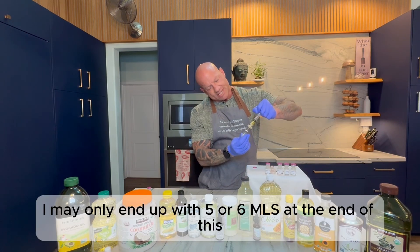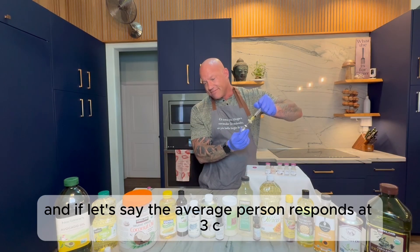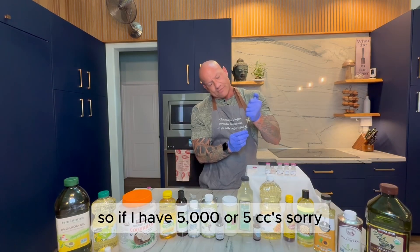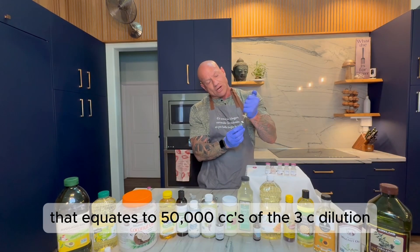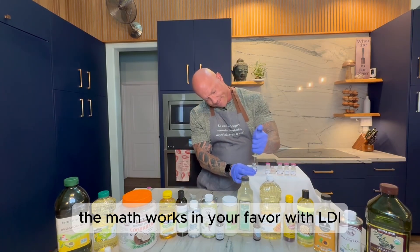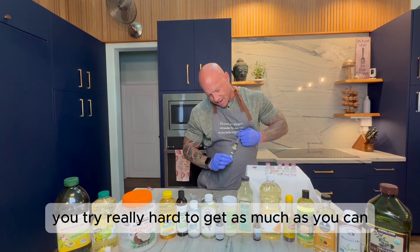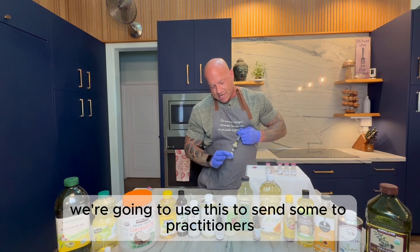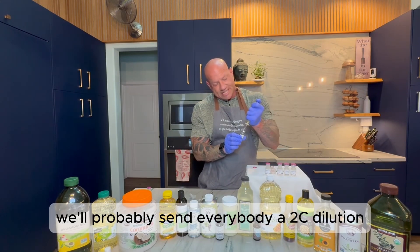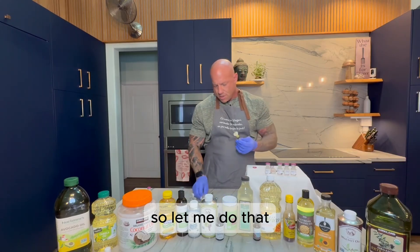I may only end up with five or six mL at the end, but that's okay — this is the 1C dilution, and if the average person responds at 3C, that's 10,000 times the volume. So if I have 5 cc's of the 1C, that equates to 50,000 cc's of the 3C dilution. The math works in your favor with LDI. Take the time to try really hard to get as much as you can, because you don't want to have to do this over and over again. We're going to send some to practitioners — probably a 2C dilution, because if I sent every practitioner 1C I'd run out really fast.